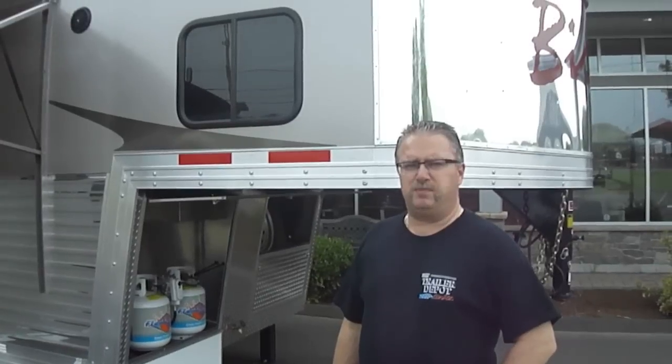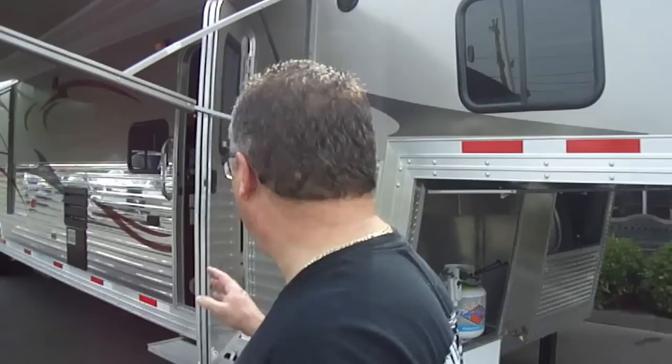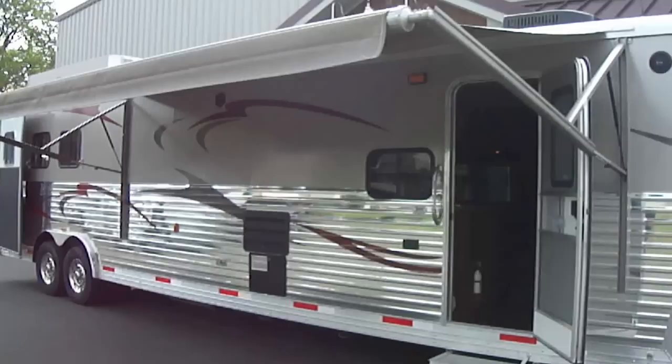Hi folks, Mike here from the Trailer Depot. This morning we're doing a video walkthrough on a Bison Stratus 30 horse 16 foot living quarter trailer with a super slide out. It's a gorgeous trailer. We've got the champagne beige on this trailer with the graphics package and the polished stainless steel sides all the way down.